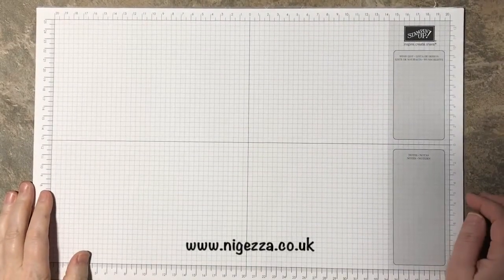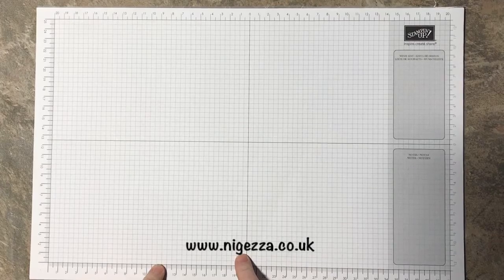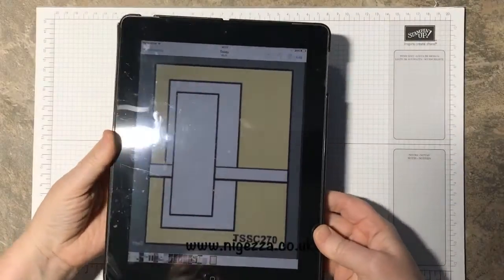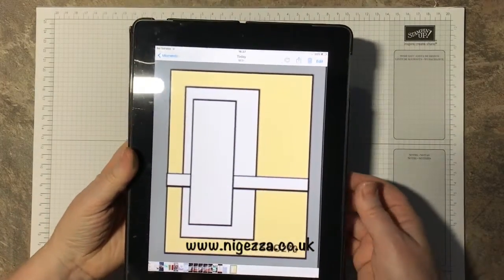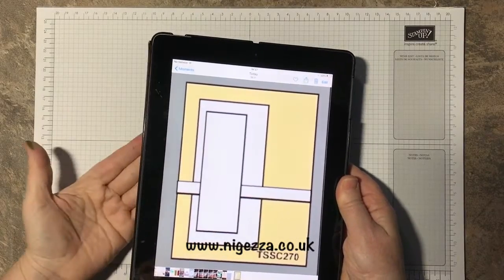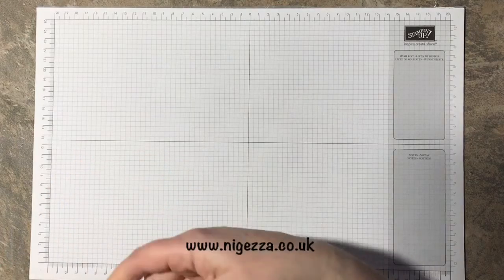Hello, it's Jez here from nyjezza.co.uk. Thank you for joining me today. I'm bringing you a card sketch challenge which I set on Wednesday over at Stamping for All, and this is the card sketch that I set. I'm going to show you how I made the card — well, one of the cards that I've put on there.